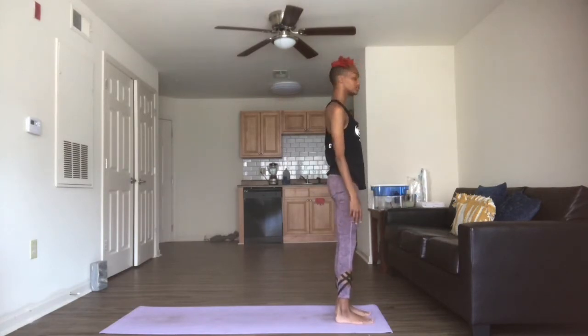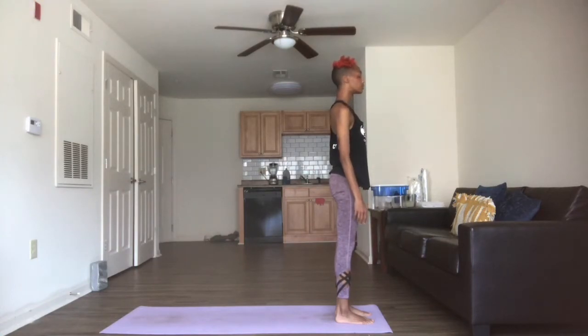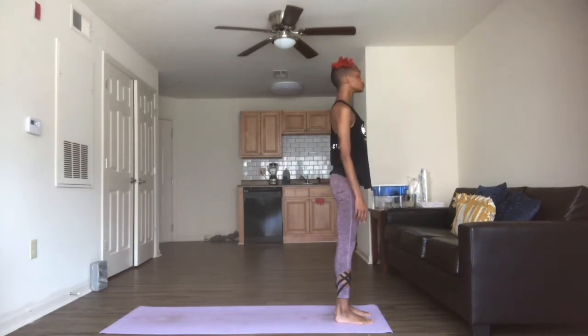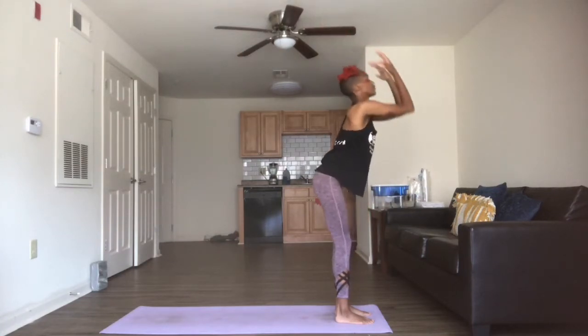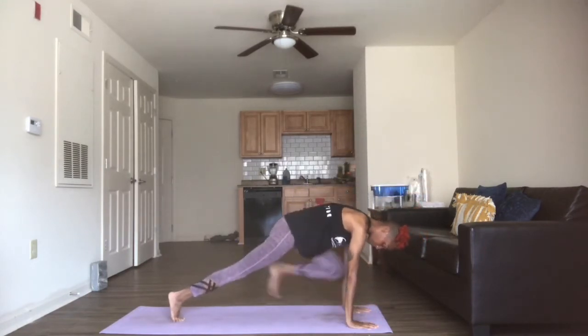Go ahead and take three breaths here. On your next inhale, we're bringing the arms up. Exhale, we're folding forward, hands come down to the mat. We're stepping or jumping back into our plank.